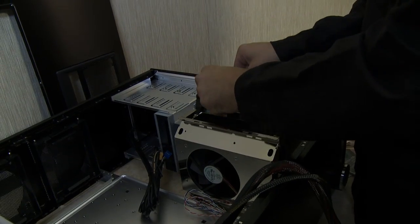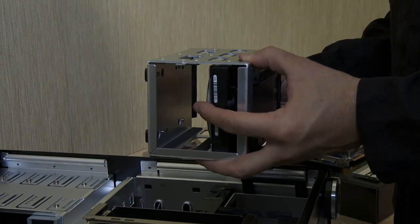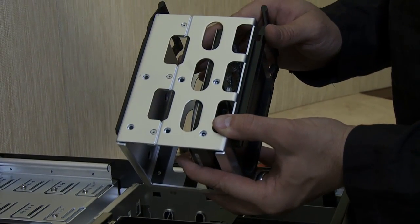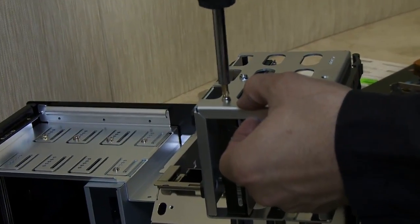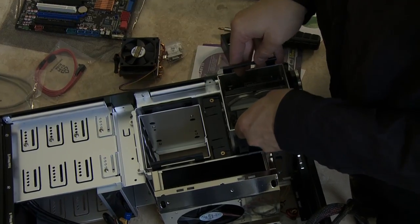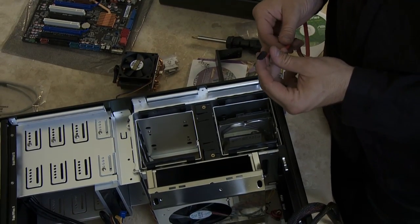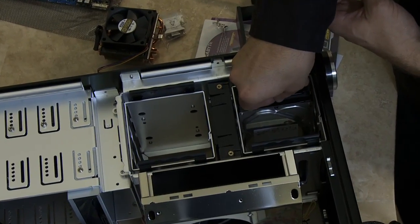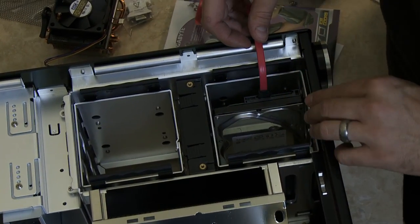Next, we'll install the hard drive into one of the removable bays of the chassis. We install hard drives into the removable bay and then simply reinsert them. I'm able to slide the hard drive into the bay, align the screw holes, and screw it in. Now reinsert the hard drive bay — the hard drive is now secure inside the chassis. This is the hard drive interface called Serial ATA, or SATA for short. We simply insert it, and that's how data moves between the hard drive and the system. We'll also install a SATA power adapter from the power supply, and that will complete the hard drive connection.